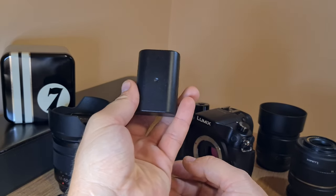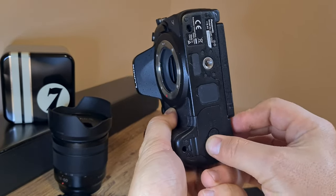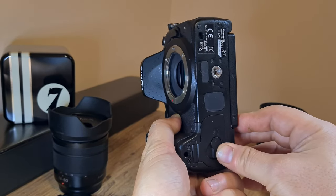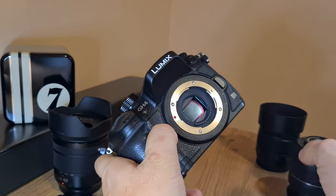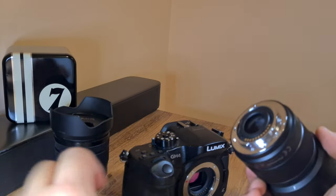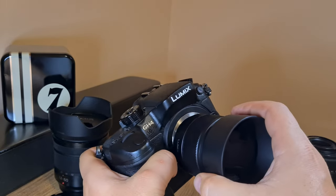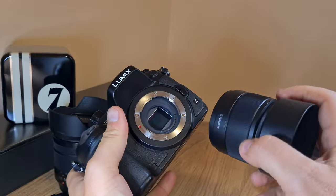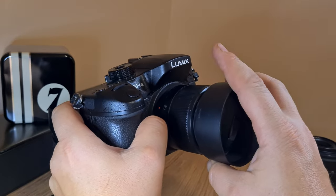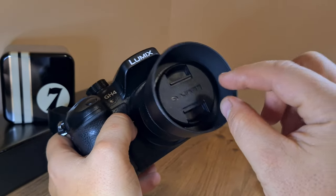So without further ado, let's get the battery for the Lumix GH4, insert it right here, and first let's use the 25 millimeter lens which came with the kit. Oddly enough, this is not a kit lens per se — it's not a zoom lens — but it came with the Lumix GH4. Let me place it correctly in the micro four thirds bayonet mount.